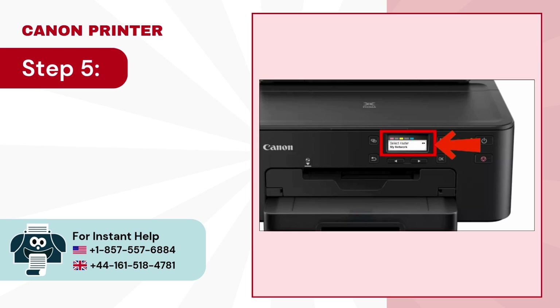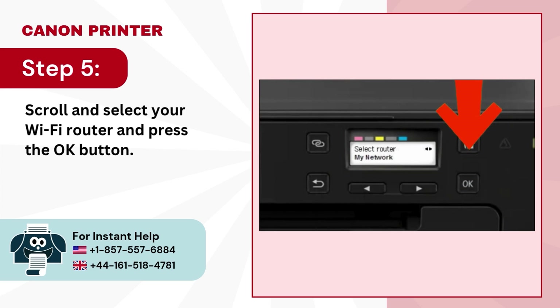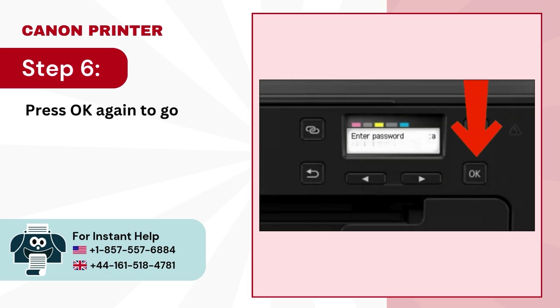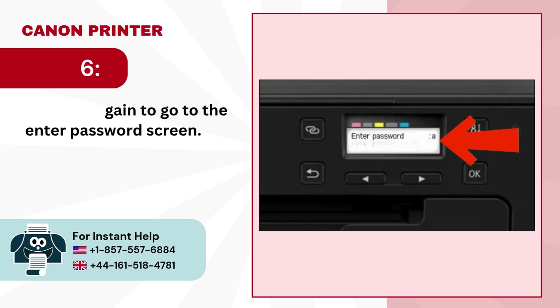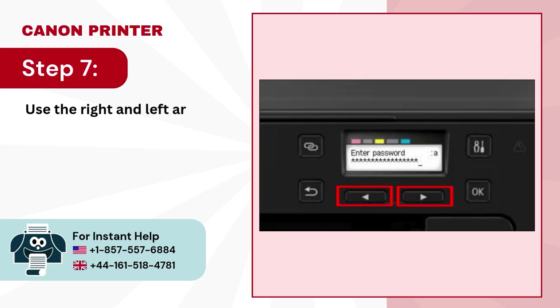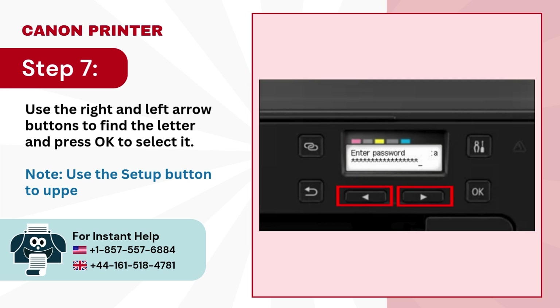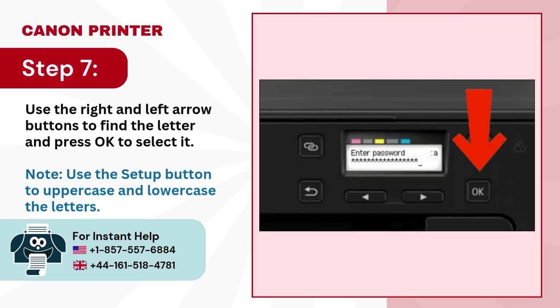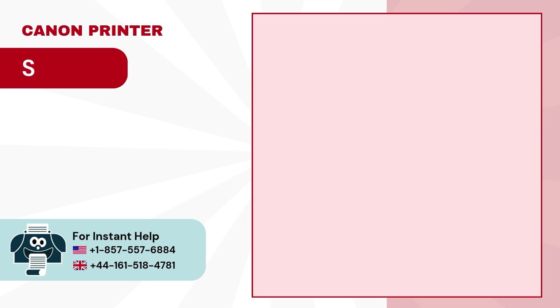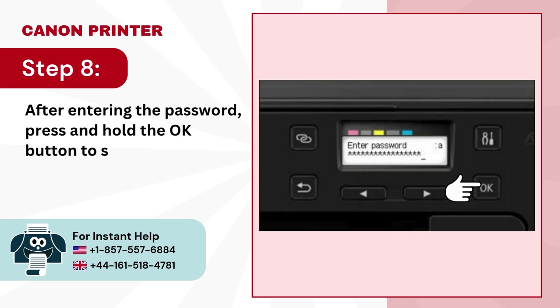Step 5, scroll and select the Wi-Fi router and press the OK button. Step 6, press OK again to go to the Enter Password screen. Step 7, use the right and left arrow buttons to find the letter and press OK to select it. Use the Setup button to uppercase or lowercase the letters. Step 8, after entering the password, press and hold the OK button to submit.